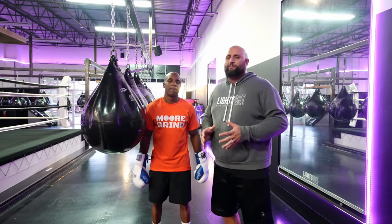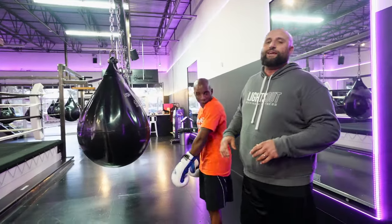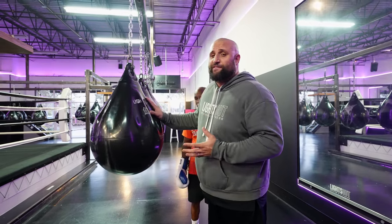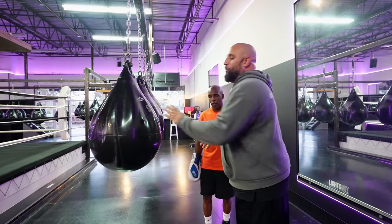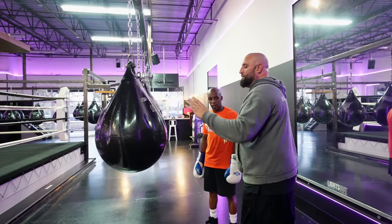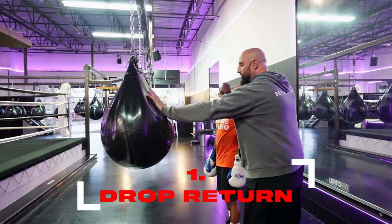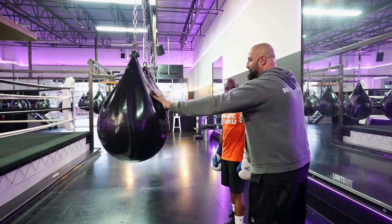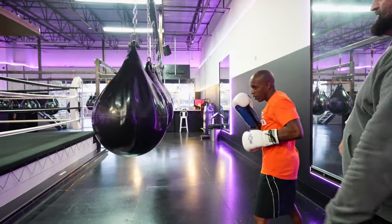Today we're going to go over some common mistakes that we see people make while they're hitting the heavy bag. One thing that we see is when people throw a jab — we'll just go through different ones, there's a lot of stuff we can cover. So when we're jabbing, Keith's going to jab. What we see is people hitting with the jab and then they drop — they drop the punch and they return it like this. We call it a drop return.